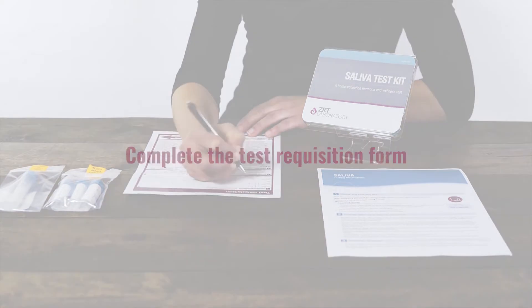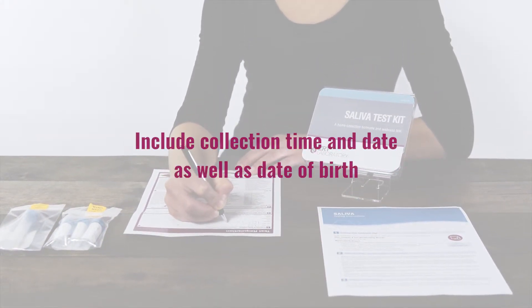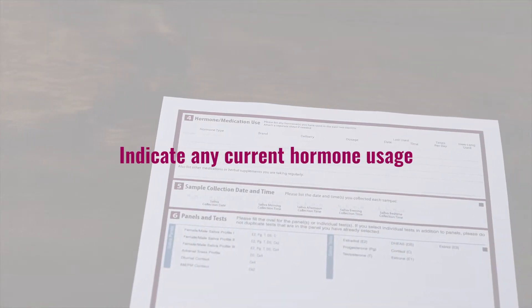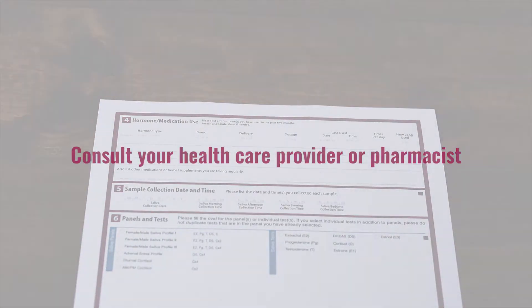Finally, you'll need to complete all sections of the test requisition and sign your form. Be sure to include the collection time and date, as well as your date of birth. It is important to indicate any current hormones or supplements on your requisition form. If you are unsure of the dosage, please consult with your physician or pharmacist.